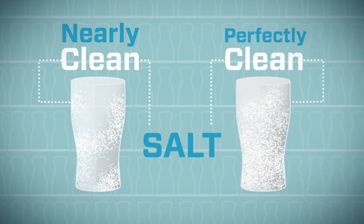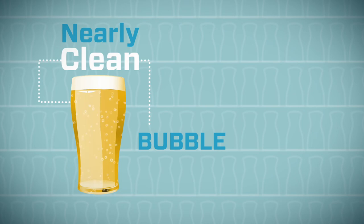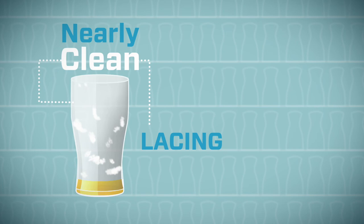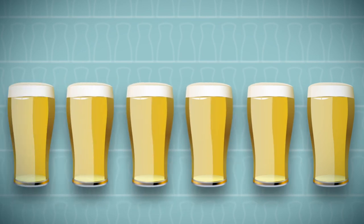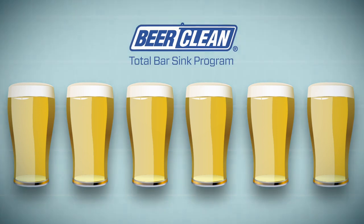Salt in a perfectly clean glass adheres evenly. In the bubble test, beer in a nearly clean glass forms fish-eye bubbles and the head disappears quickly; beer in a perfectly clean glass is sparkling clear and the head is creamy and thick. Fourth, the lacing test: foam left in a nearly clean glass hangs loose or slides away, while in a perfectly clean glass the foam forms parallel rings with each delicious sip. Serve the best tasting and most profitable beer in town — get the benefits of the Beer Clean total bar sink program.